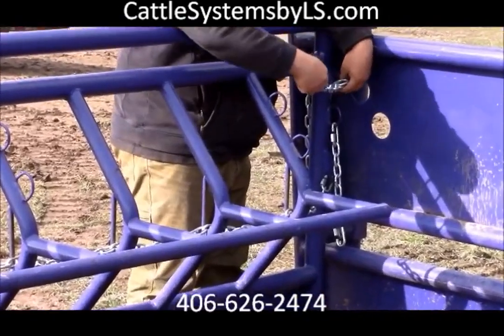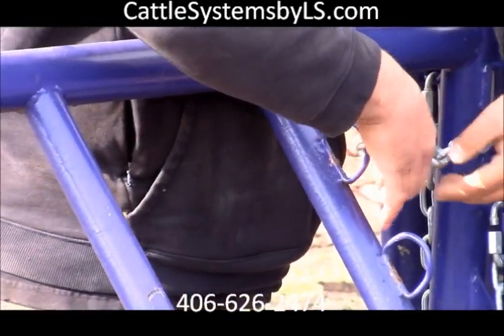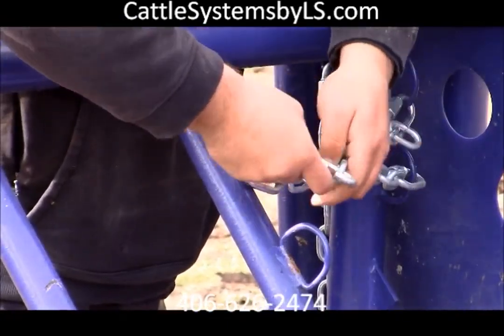Hooking the short side chains, which held the cross bars in place, back to their rings is imperative to keep your calf from trying to crawl into the feeder.